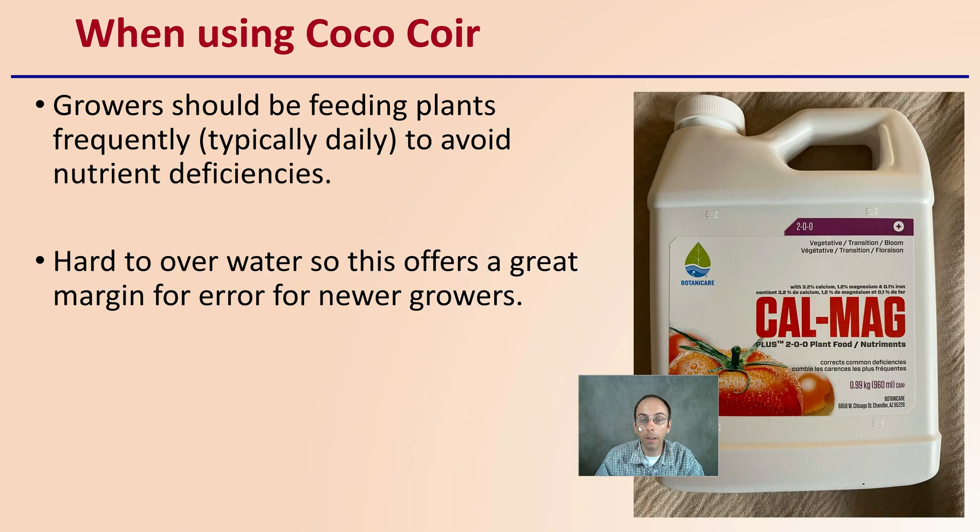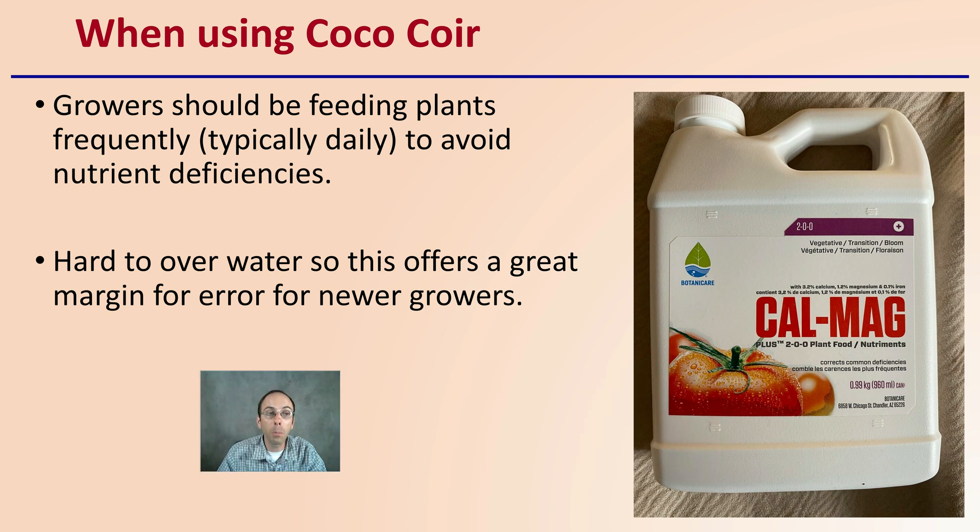Growers should be feeding plants frequently — typically daily or at least every other day — to avoid nutrient deficiencies in this media, particularly in container growing. It's hard to over-water coco, offering a great margin for error for newer growers. Make sure you have a calcium-magnesium product on hand, ideally one that also includes iron, because the coco fibers hold on to calcium and magnesium molecules more than the plant's roots can take up. Supplementing with this product will ensure your plants avoid any chance of nutrient deficiency.